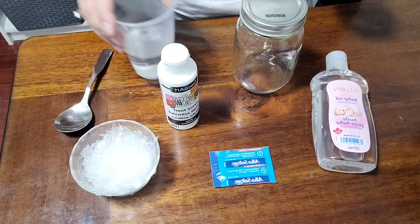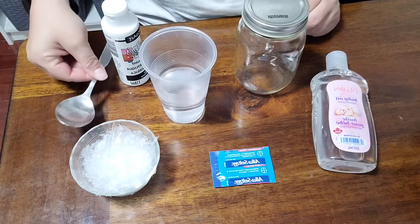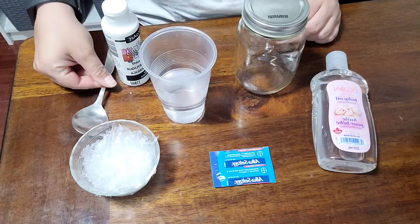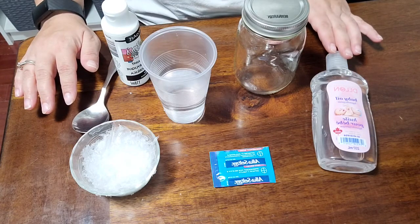We've also got some Alka-Seltzer tabs, a plastic cup — yours of course doesn't have the water in it — and we're also going to need a spoon. Once you've got all of those things, we're going to get started.